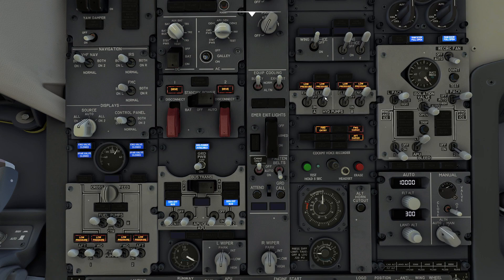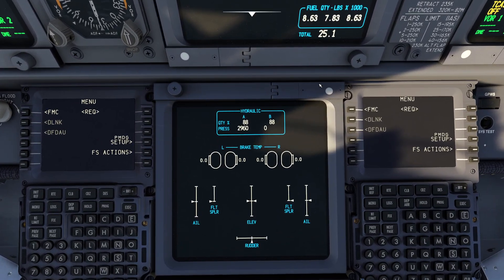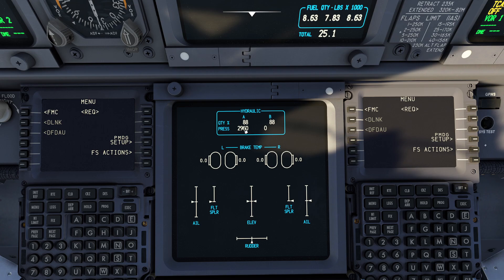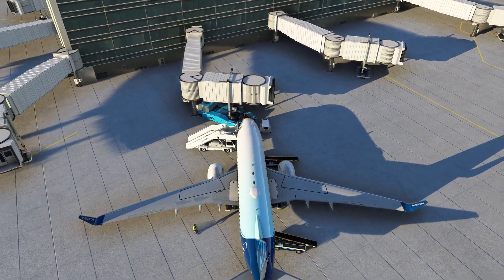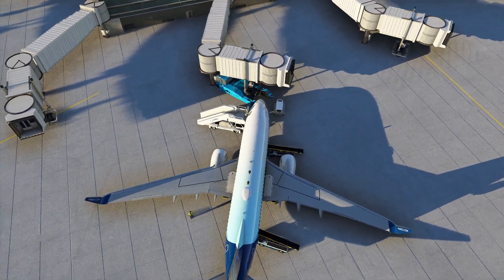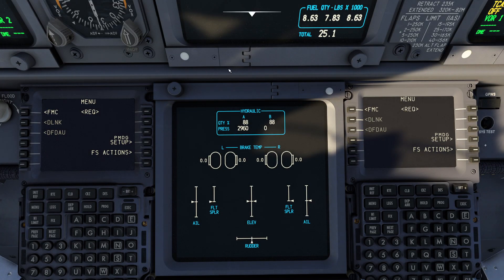I'm going to come over here and activate the A system — this is going to be the electrical pump on the left-hand side — and what you're going to observe is that we have plenty of hydraulic quantity and a pressure of about 40,000 psi. Now if I come back outside and start moving my controls you're going to see there's absolutely no difficulty whatsoever to move the controls. My rudder is happily going, I've got all my spoilers, everything seems to be rolling pretty fast — maybe slightly delayed but nothing too bad — and that is because we are on the A system.